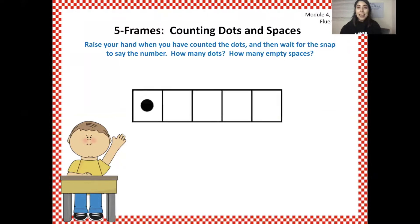How many dots? Get ready — yes, one. How many empty spaces? Get ready — yes, four. One dot and four empty spaces. One and four make five. Yes, one and four make five.